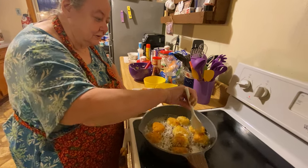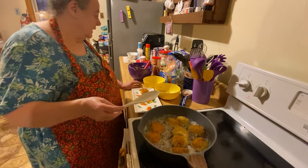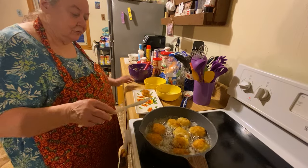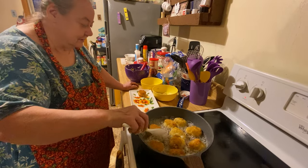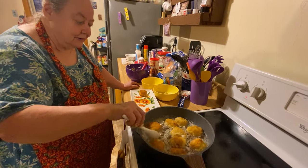Some are coming apart. I'll put more flour in the rest of them. Let me show you what we got done here.